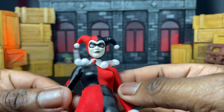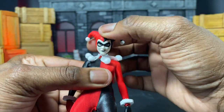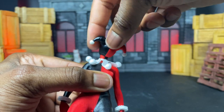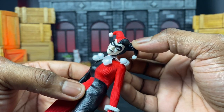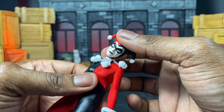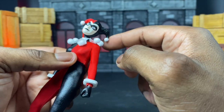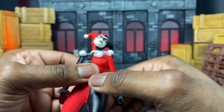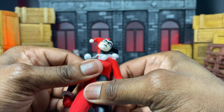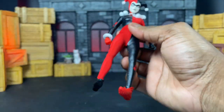As far as head articulation goes, we can look up, look down, tilt side to side, and turn left and right — actually all the way around if you want to do a zombie Harley. We get a lot of movement there, which is really nice. The little pom-poms are made of cloth so they're actually pretty movable. I know someone did an actual swap with the Icons one and it looks good as well.